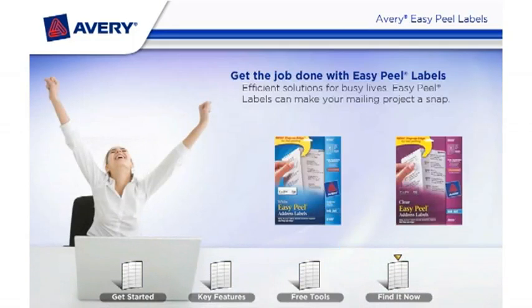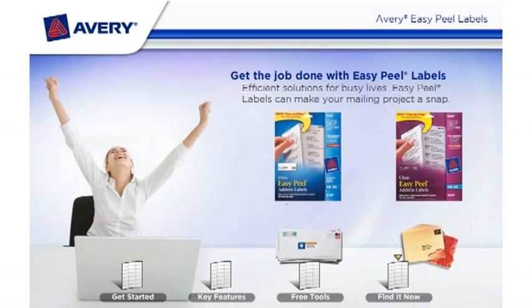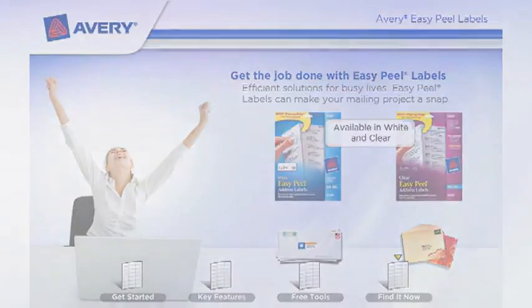Get the job done with Easy Peel Labels — efficient solutions for busy lives. Easy Peel Labels can make your mailing project a snap.